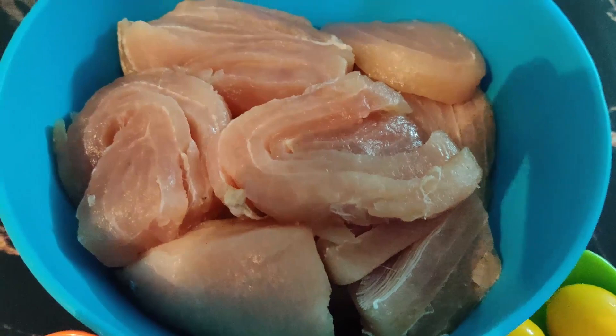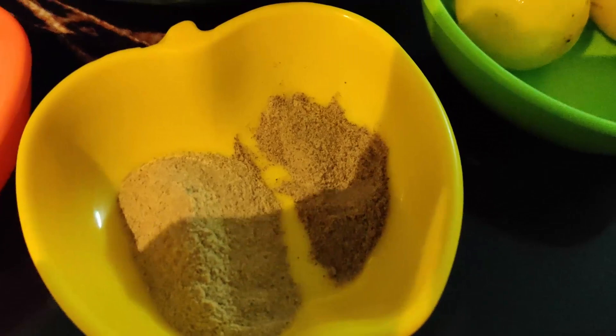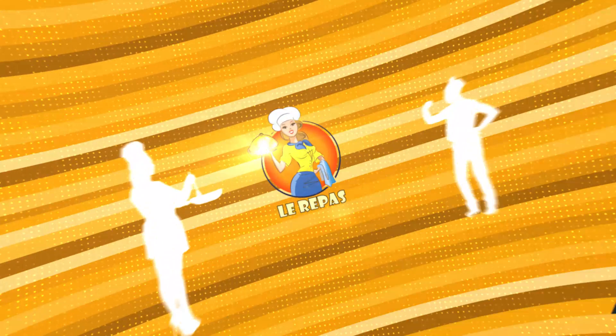I will marinate the fish with 1 teaspoon salt, 1 teaspoon white pepper, 1 teaspoon black pepper, and 2 lemons. This is a small size lemon — if you have a big one, you will just take one lemon.